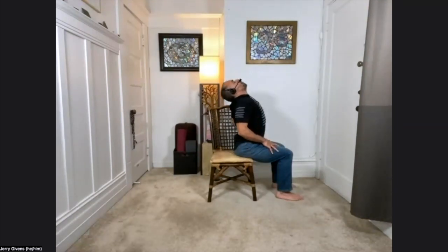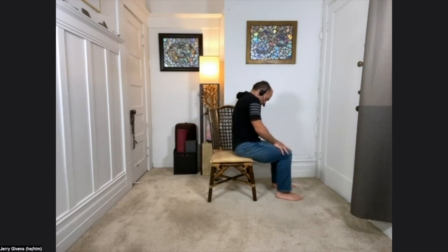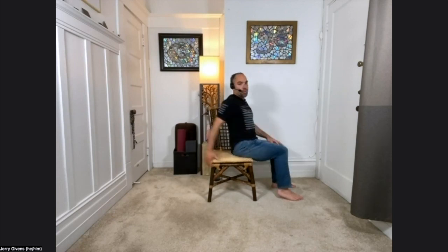As you open the chest this time, squeeze the shoulder blades together and stay. The head is gently falling back. Allow the breath to come up into the chest cavity. And then round the upper back, look down at your lap, feel the shoulder blades separate. The chin tucks under slightly and breathe into your upper back. Then come to a neutral spine, dropping the shoulders down. Feeling sensation.